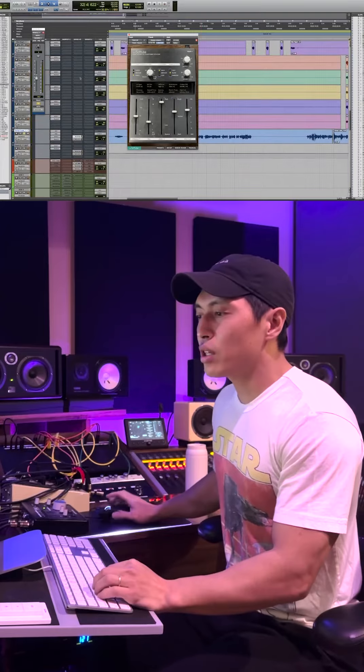Alright, so today I'm going to show you guys how to properly use reverb. If you want that big sound but you don't want to drown out your vocal, this is the trick you want to use. First and foremost, we're going to set up the reverb.